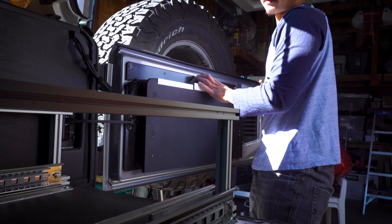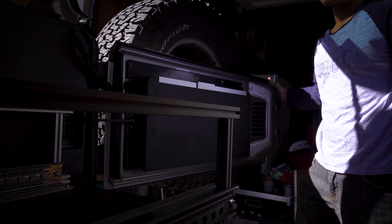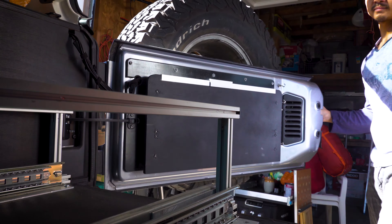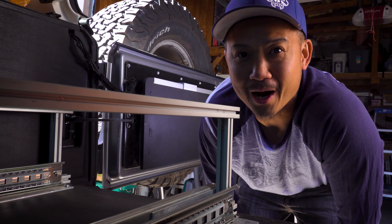Let's see if this closes. Let's see if this extends. It does extend a little bit more. Oh — perfect!